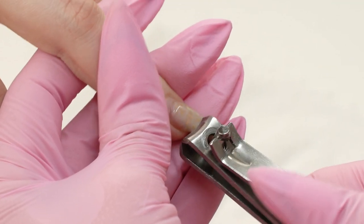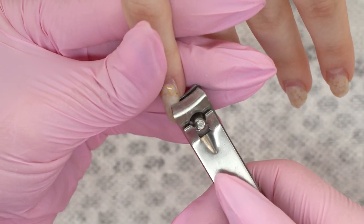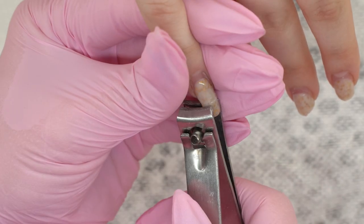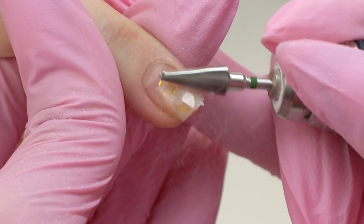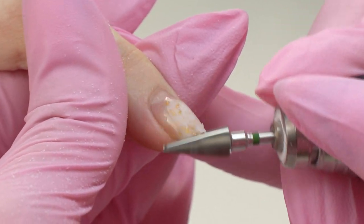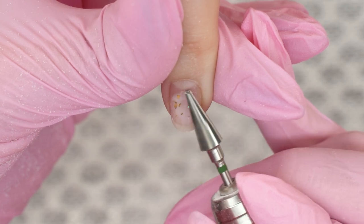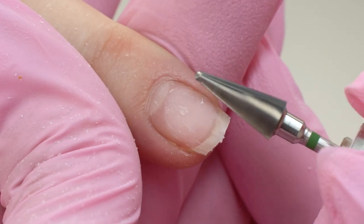Answering my question on how she managed to keep them, she said that she didn't even breathe on them — she basically tried not to do anything too quirky with them. That is really surprising, because normally nails with such gaps in the ingrown points break super fast, but she managed to avoid it.